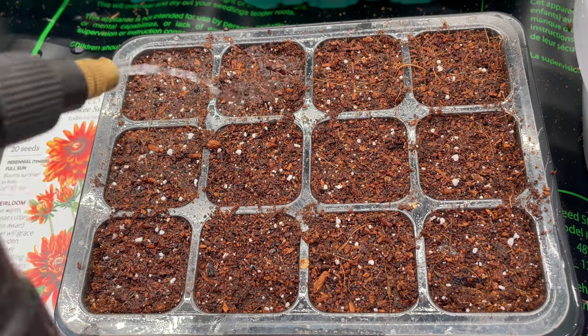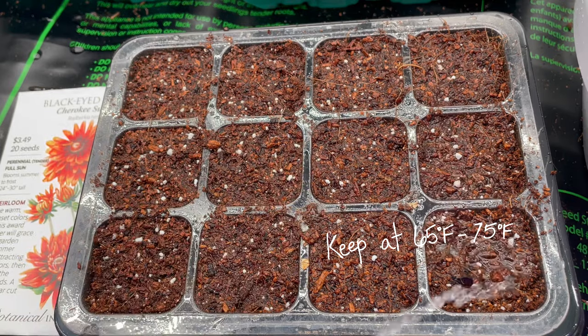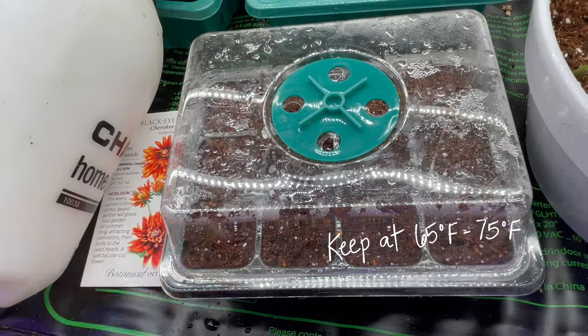Once they are set in place, I watered them thoroughly, placed a humidity dome onto the tray, and let them sit under my grow lights and on my heat mats.